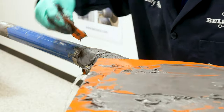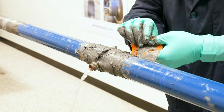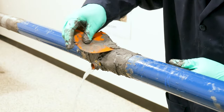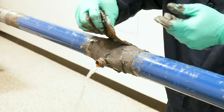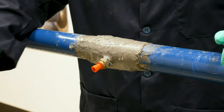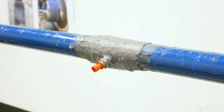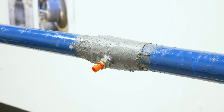The surface was then smoothed out using an applicator. Once cured, the plug was inserted to stem the leak. Belzona Live Leak Solutions provide a safe and easy repair that helps reduce downtime and does not require hot work.